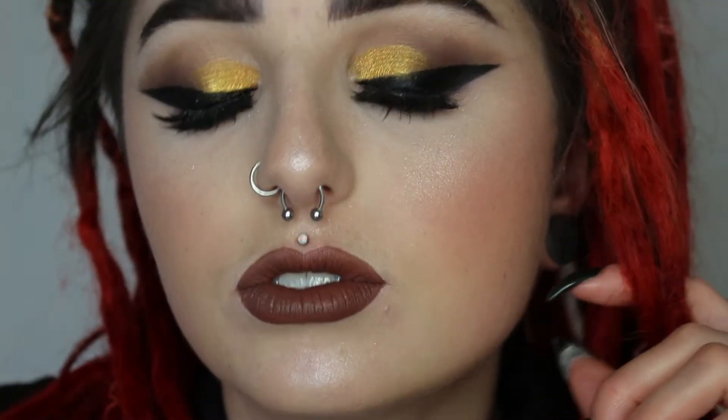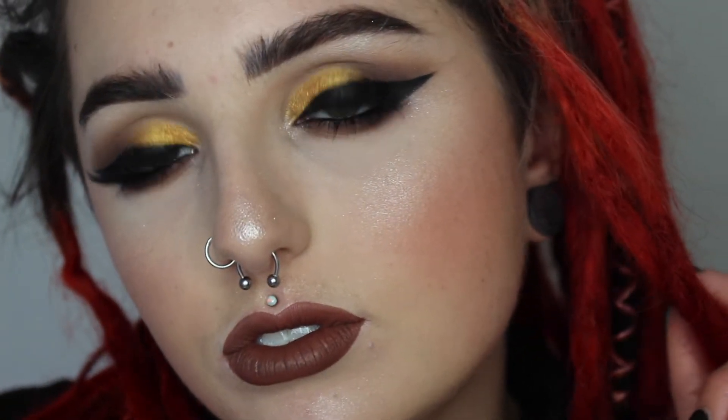Hey guys and welcome back to my channel. So today's look has a bright pop of yellow in it, keeping everything else in the neutral area. I got inspired by my Kat Von D metal palette and this is just kind of what happened. I like to do my looks without really planning it, just creating as I go. So if you're interested in seeing how to get this slightly colorful mixed with some neutrals glam, keep on watching.